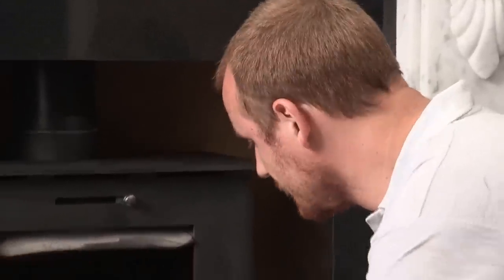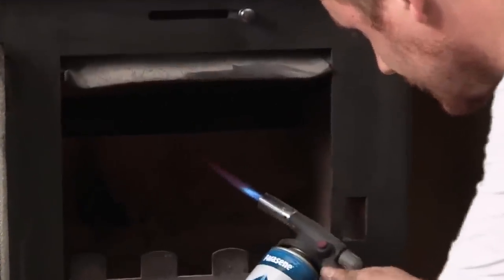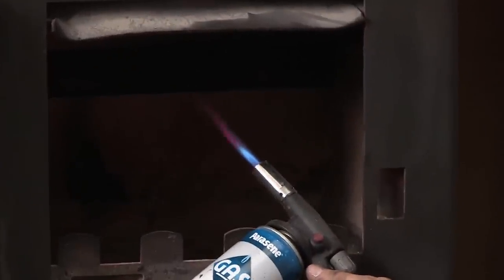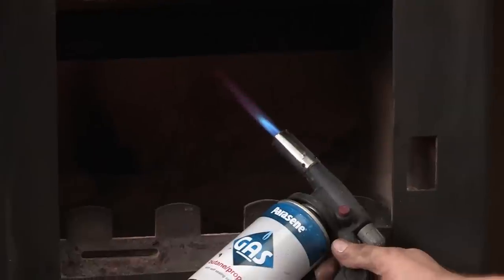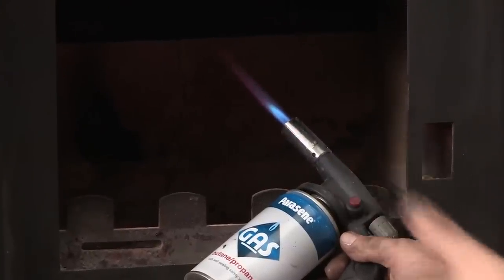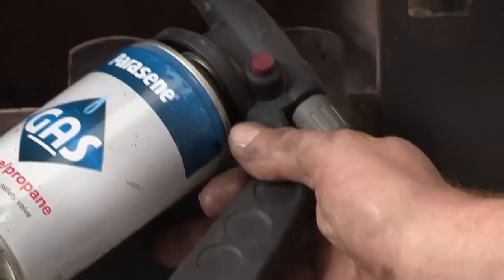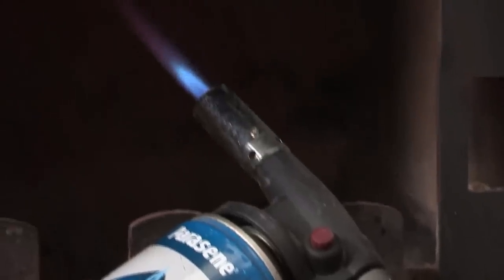We've got this on a low flame to start with, so I'm just going to turn it up to speed up the warming of the flue. Simply hold in place for about two to three minutes, and what you'll find is that the smoke test will go a lot better and will actually escape up the flue, because a cold flue won't allow the smoke to travel up it. This is the whole purpose of this process — to warm the flue.